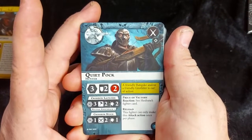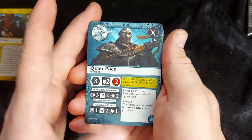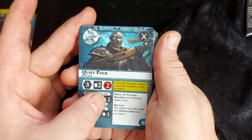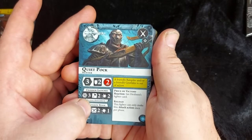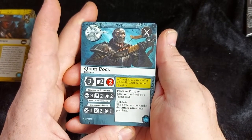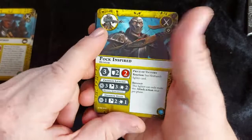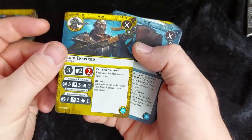Next we have Quiet Pock, a hunter who looks pretty scary, especially with that mask on. He has movement three, two defense dice requiring shields, and two health. He's got his crossbow launcher at range three, two attack dice requiring hammers, two damage, with reload and knock back one. Then he's got the stock of his crossbow for close range one — two attack dice requiring swords and one damage. His inspiring condition is that a friendly Ratspike or Grotbiter is taken out of action. He shares Price of Victory with Hexbane. The Reload rule means this fighter can only make this attack action once per phase. When inspired he gains one extra attack die for his launcher.